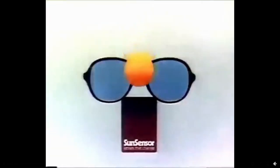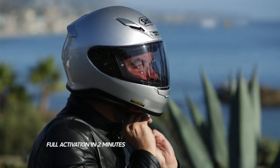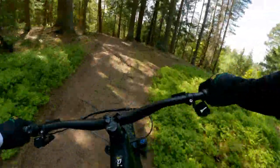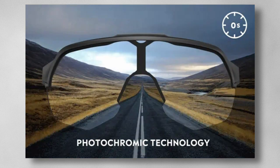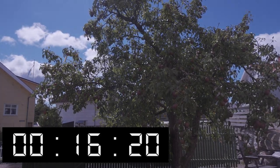Photochromic technology is nothing new and is popular among motorcyclists, who sometimes have photochromic visors on their helmets. The problem there is reaction time — if you go from bright sunlight into a tunnel, it takes forever for the visor to adjust. Mountain bikers usually don't have that immediate problem; we go from open fields into wooded areas, but the difference in brightness is not that huge. Still, reaction time matters. Outdoor Master claims these glasses react in about 10 seconds, but I got different numbers in my test. I don't think they react slower than other photochromic glasses I know of, but don't expect lightning-quick changes.